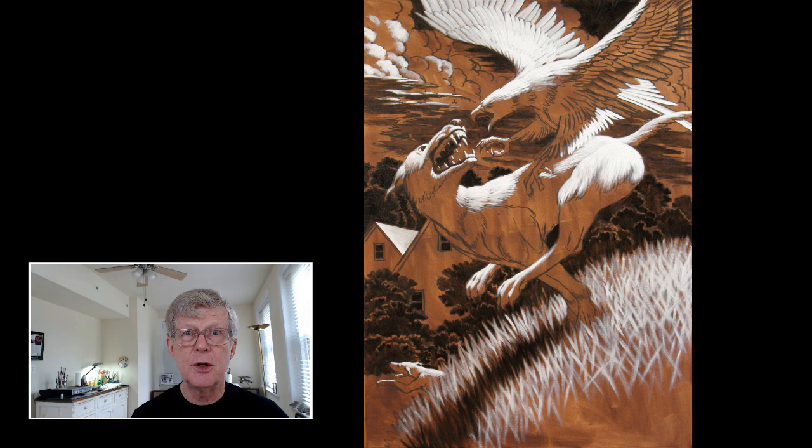You can see that reddish-brown tone throughout this image, and you can see it in the lower right corner — you can even see the rag marks. It's basically a reddish-brown paint mixed with turpentine, which is wiped over the drawing with a rag and allowed to dry.